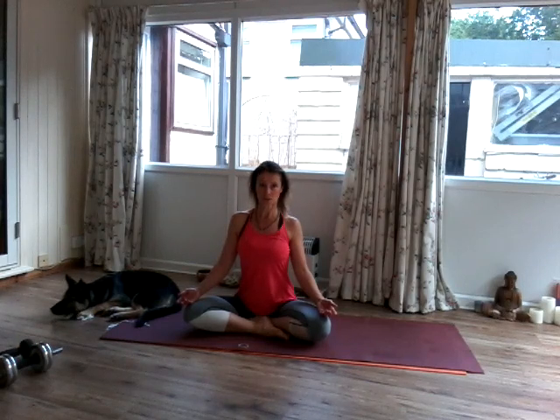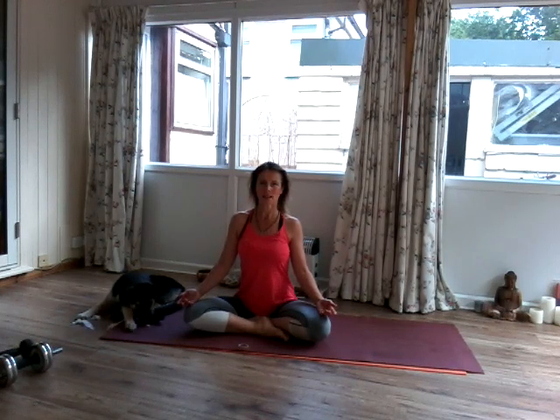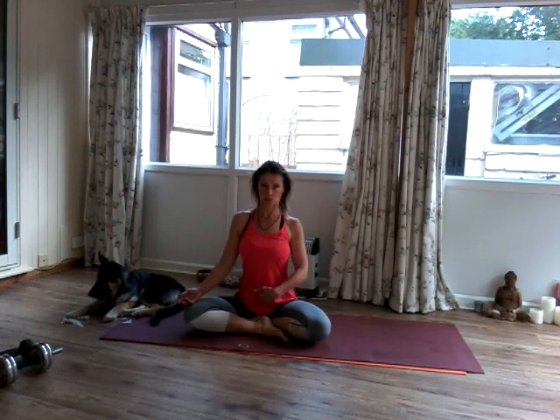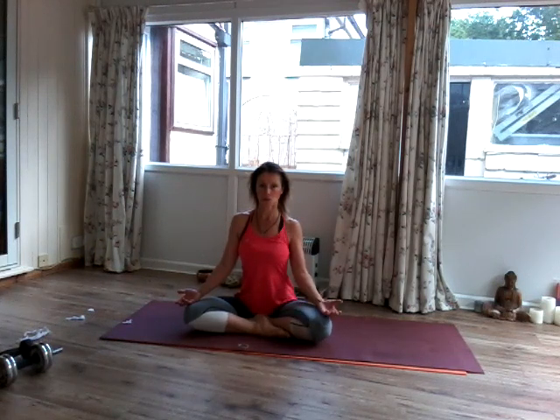Relax your jaw, relax your face. Move your tongue away from the teeth and let the tongue rest in the middle of the mouth. Inhale. Start to lift the sternum towards the chin and start to draw the navel in towards the spine. And then start to lift the pelvic floor to the navel.